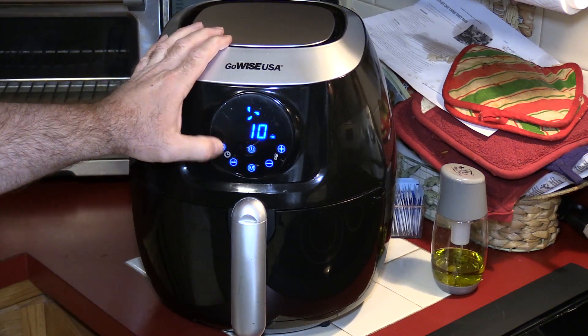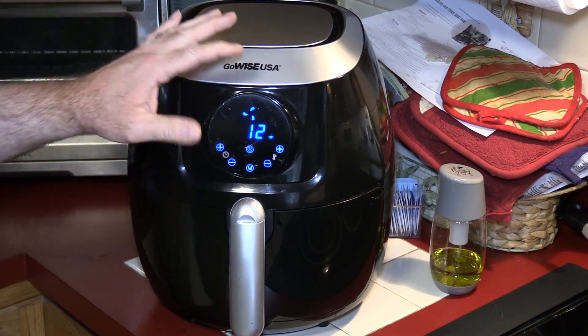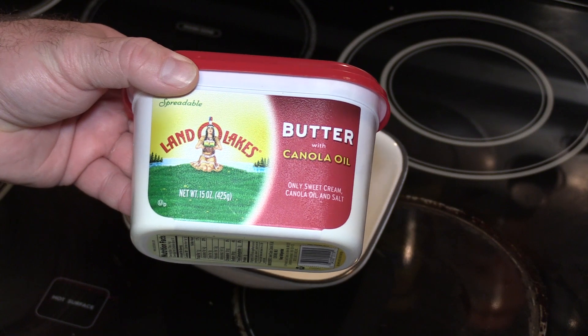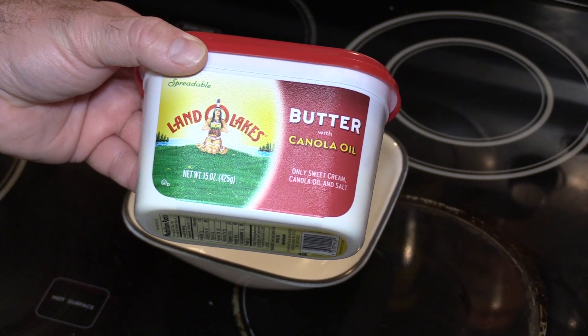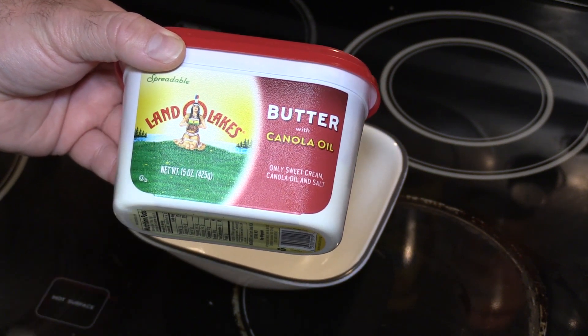We're gonna do 380°F for a total of 12 minutes. We'll check it in between. Since I don't have any batter or crumbs it's probably gonna cook a little bit faster, but we'll see. Now, I may catch some flack on this — I do not like lemon. Lemonade a little bit, but instead of putting lemon on top I'm gonna do a little butter.